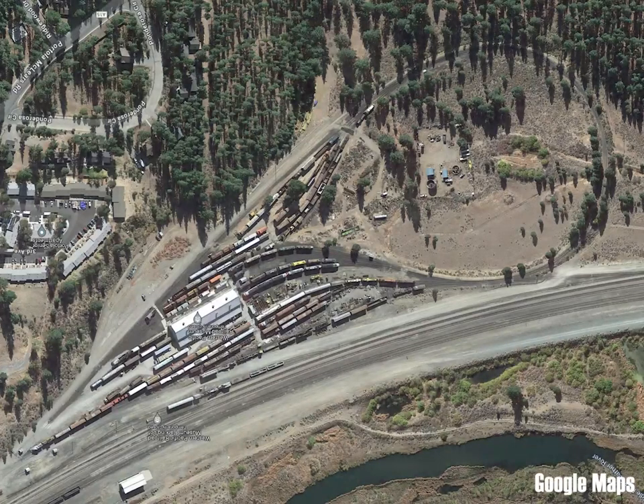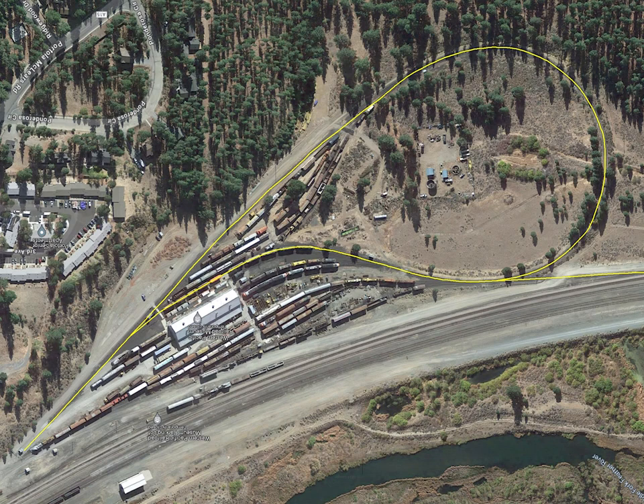This is an example of a balloon track at the Western Pacific Railway Museum in Northern California. The balloon is easy to use as you just run the train around the track and come out going the other way. This method is still used in many places.